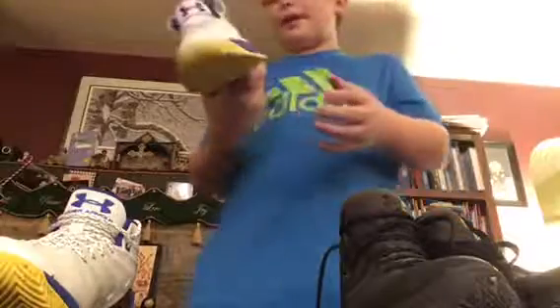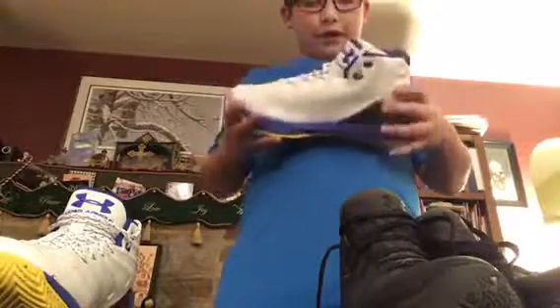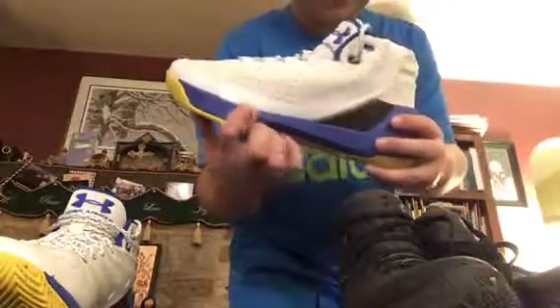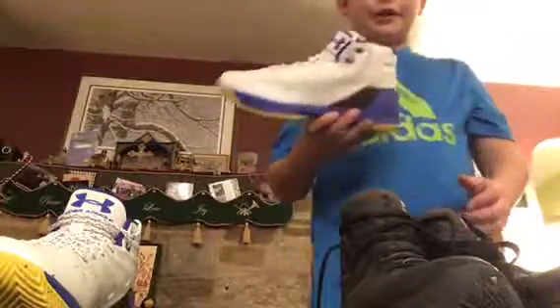These are the new Curry 3s that just came out. They had another colorway in store — it had the SC logo right here that you could kind of see, it was like a very light blue or light gray. I'm not sure exactly, but they're very nice shoes.